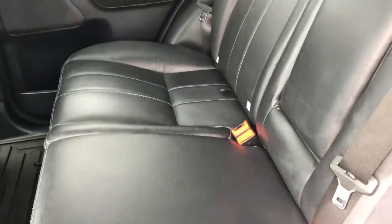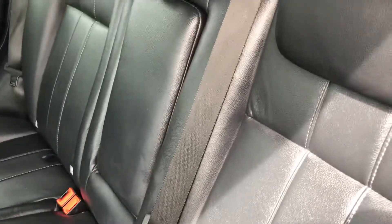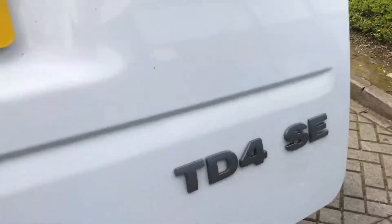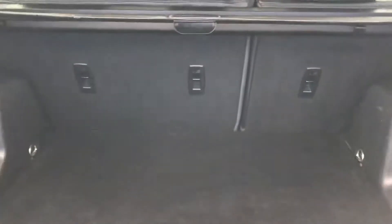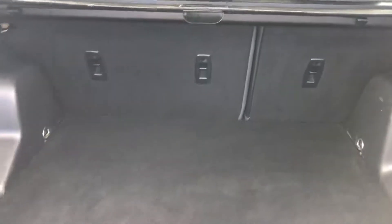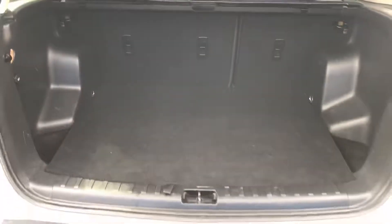The seats are really good and in good condition in the back — well looked after, no doubt about it. Lovely big boot with 60/40 split folding rear seats. Lots of anchorage points to tie things down, and if you fold the seats down you've got one very big estate car.